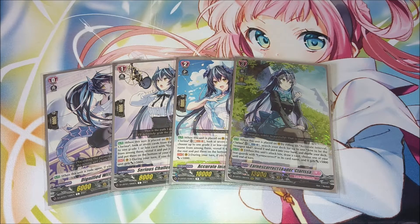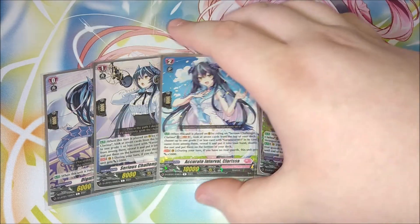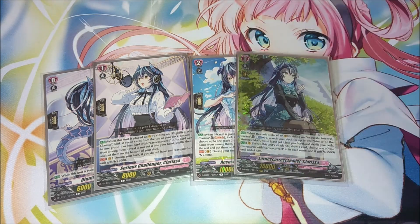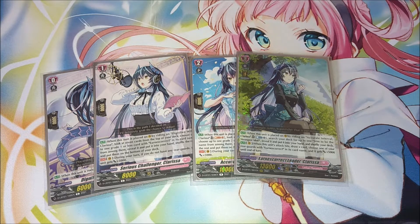For the ride line, we have the typical Clarissa ride line. For grade zero we have the dignified real Clarissa, and then we ride into the Serious Challenger Clarissa. When you place the grade one on top of the grade zero, you look at the top seven cards of your deck, choose an Earnest Correct among them and add it to your hand, then put those cards to the bottom of the deck — you don't shuffle them back in, you create a stack at the bottom.